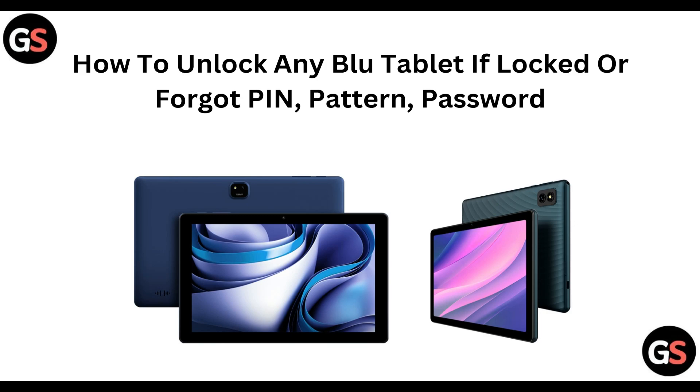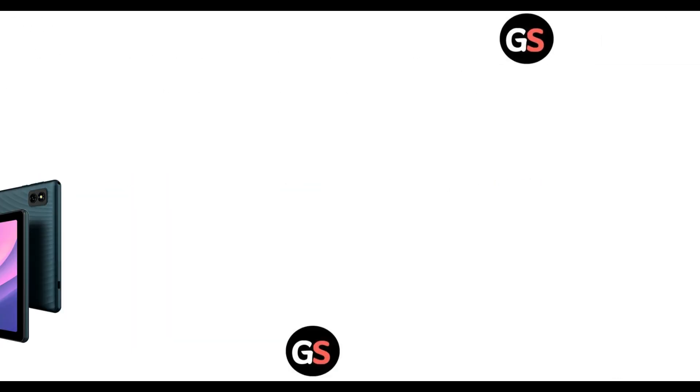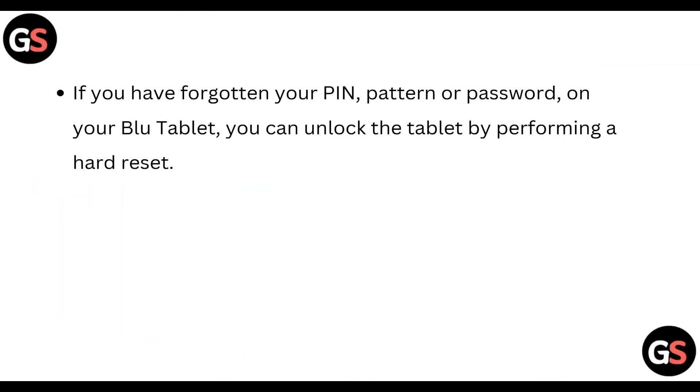Hi everyone, welcome back to the channel. In today's video we are going to see how you can unlock any Blue tablet if it is locked or you have forgotten its PIN, pattern, or password. If you have forgotten your PIN, pattern, or password on your Blue tablet, you can unlock the tablet by performing a hard reset.